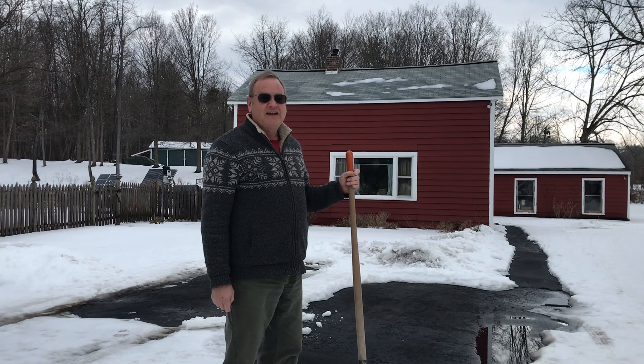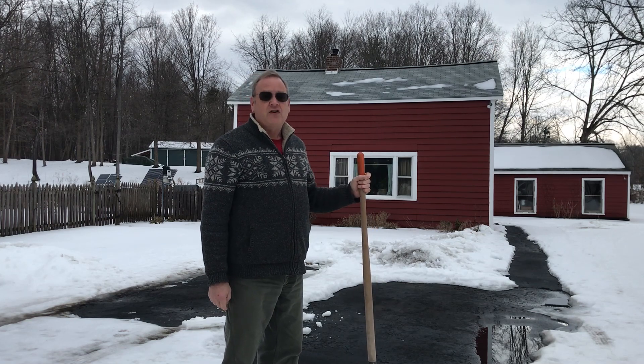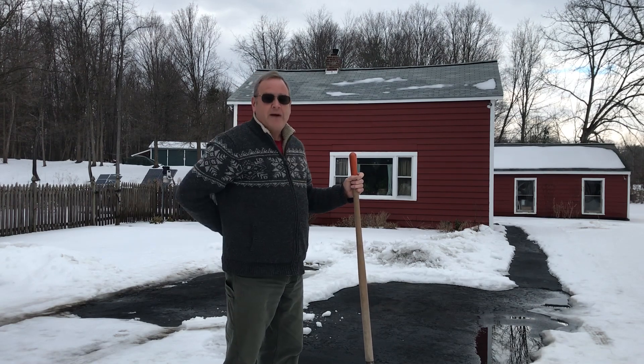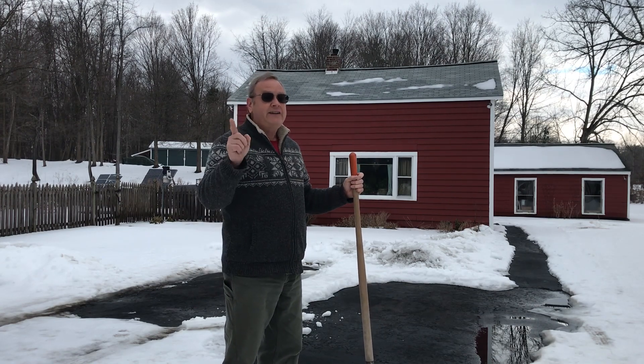Hi, it's Chris. With all this ice and snow to shovel, my neck is stiff, my shoulders hurt, my back hurts — but I have an idea.